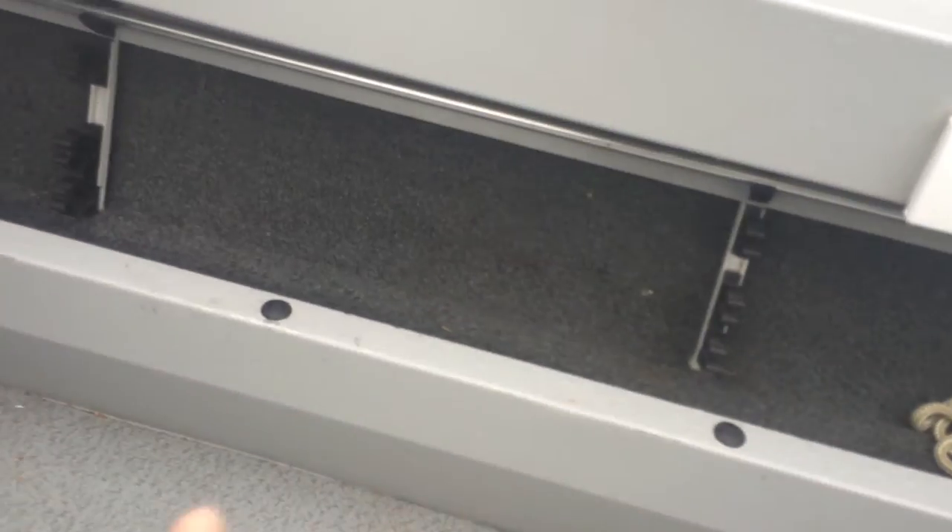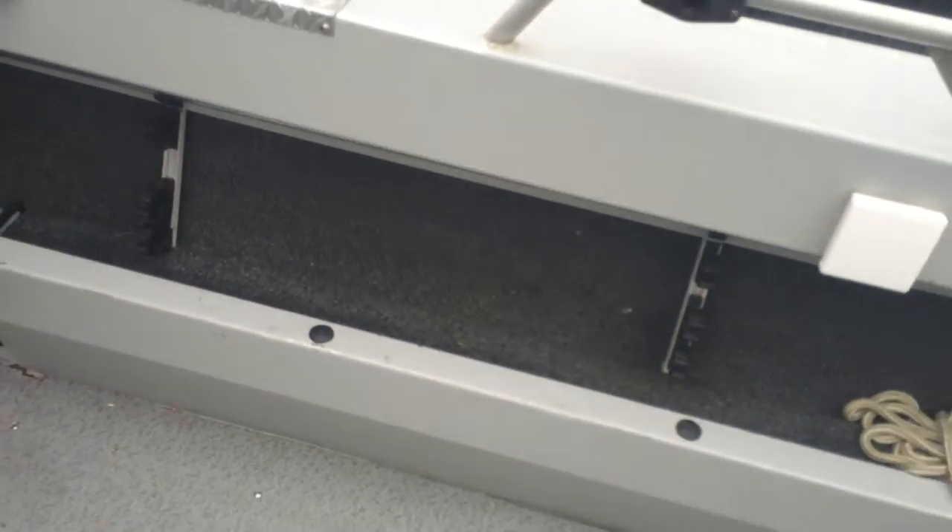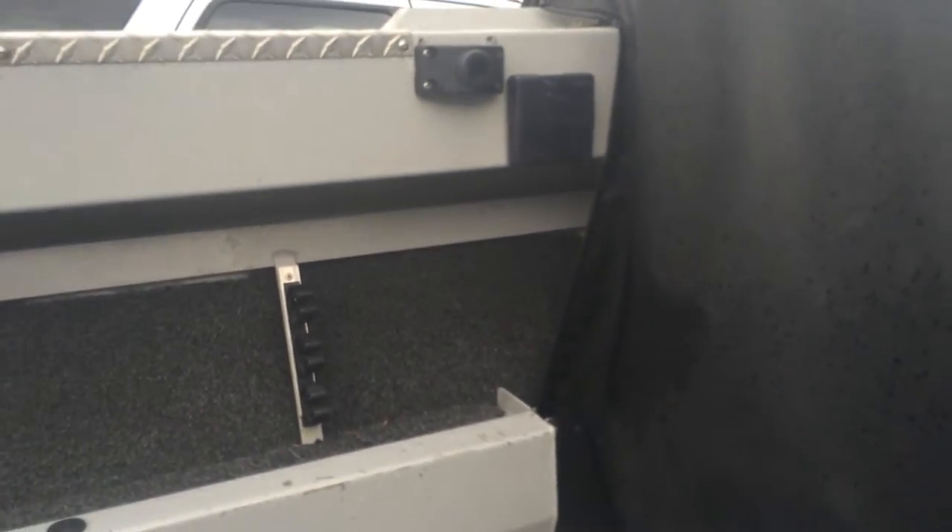Six rod holders here and another six over here, so you can carry a total of twelve rods. I also store some backup rods behind there and on the other side, so you can actually fit more like fifteen rods or more if you wanted to.